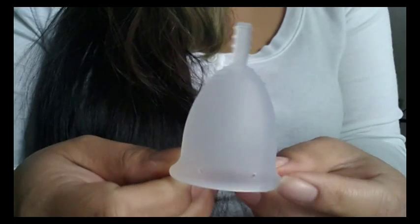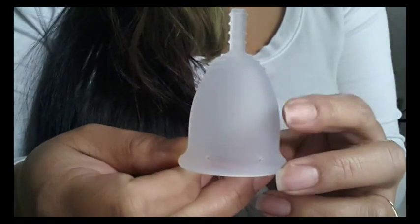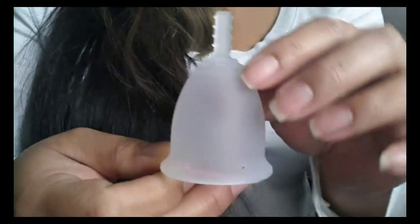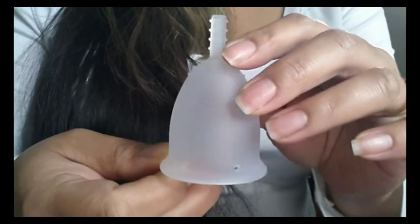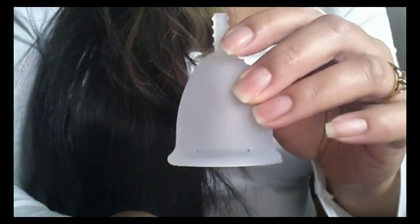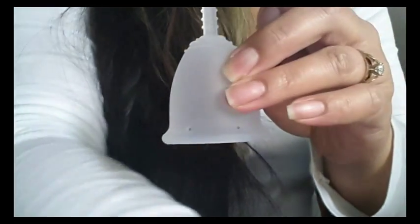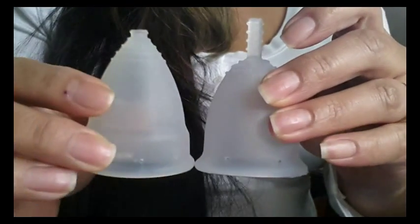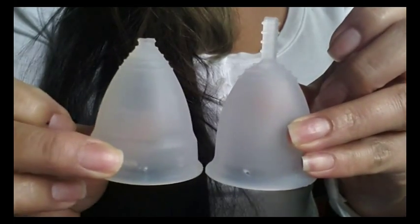I found that with several of the cups that I have I'm able to use both size small and size large. I have heard that bell-shaped cups — and this is a bell-shaped cup — are really good for people with low cervixes, and I'll go ahead and put up my Diva Cup so you can see the bell shape versus the V shape cup.